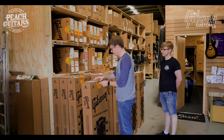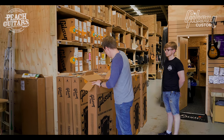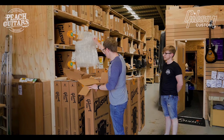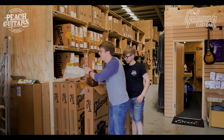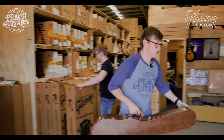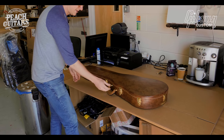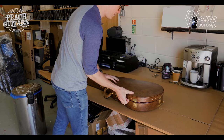So 60th Anniversary Les Pauls will have the unpotted custom buckler pickups, so really sweet musical top end even when you're using a fair amount of drive, and all the new papering oil caps and stuff in there. Let's check this one out and see if they're as nice as I remember them being.